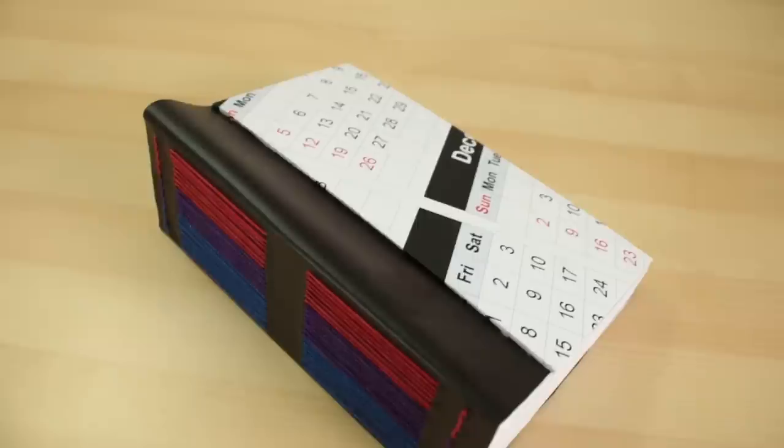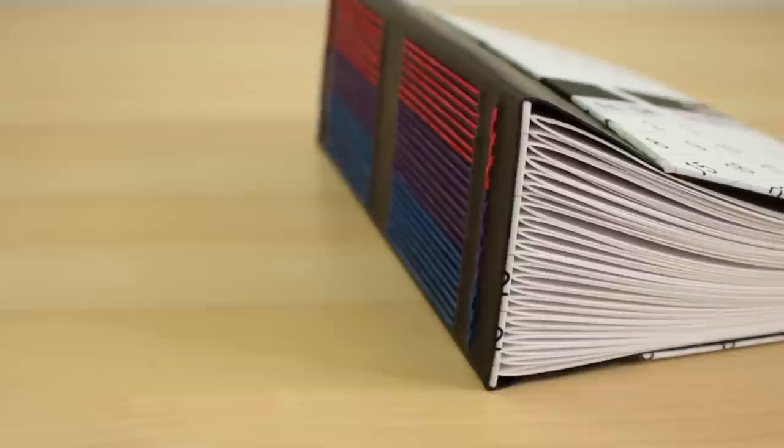Hey guys. Every new year I seem to have the same resolution, which is to sketch more. So this year I decided to make myself a large book that I can make an entry in every day of the year. This book has over 365 pages in it, and I'm hoping it will motivate me to draw something every day.